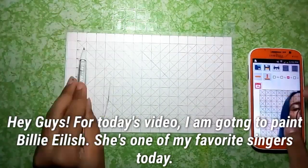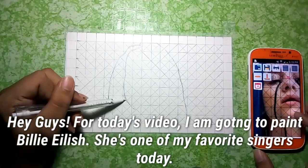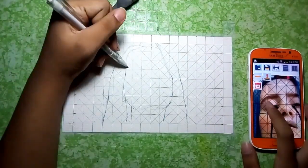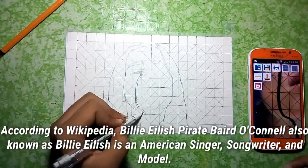Hey guys, for today's video I am going to paint Billie Eilish — she's one of my favorite singers. I am using a Faber-Castell mechanical pencil to sketch her face. Let me share some information about Billie Eilish according to Wikipedia.